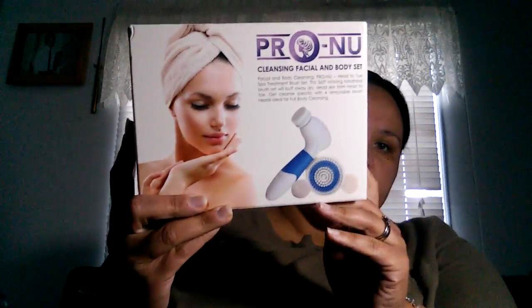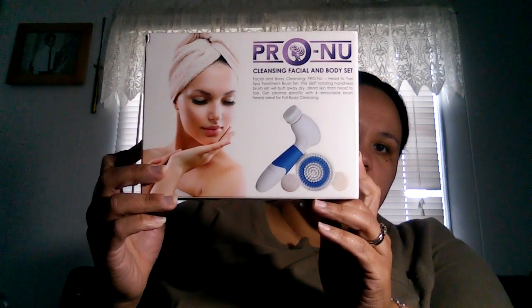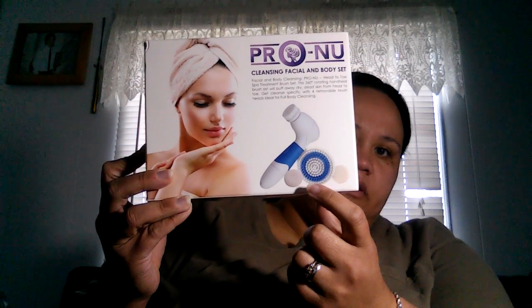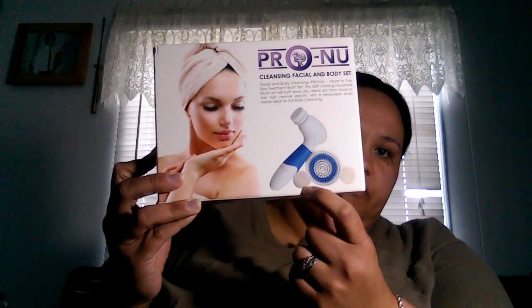I have this — it's another review item which I've already tried — the pumice stone, and it works really really good.